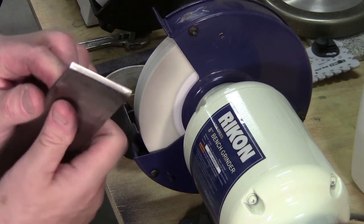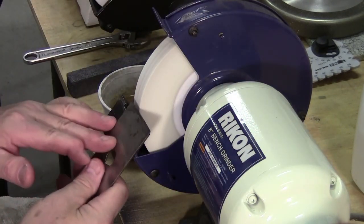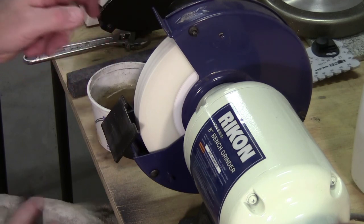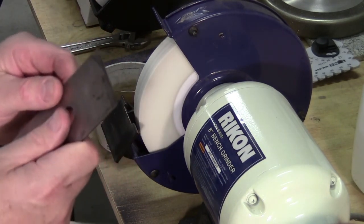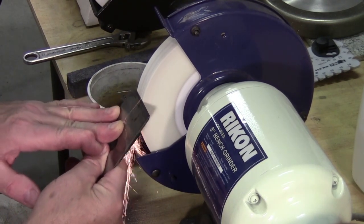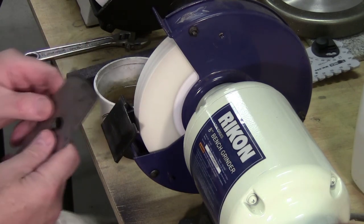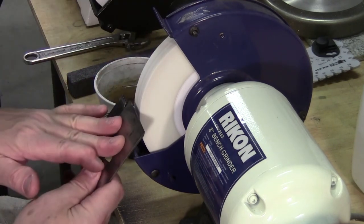It has a little bit of camber to it right now and I want to take some of that out. I don't mind a little camber because I can always put camber back at the bench stone. The one thing you don't want is for it to be hollow — a little camber is fine.